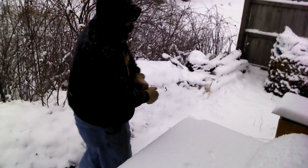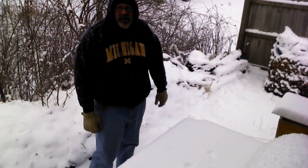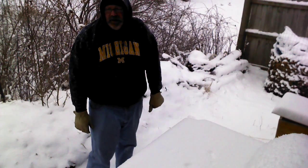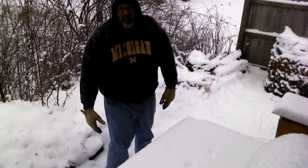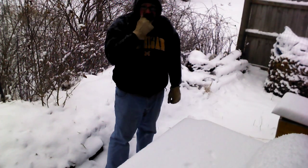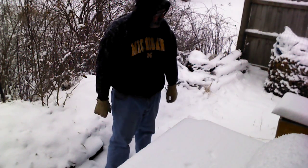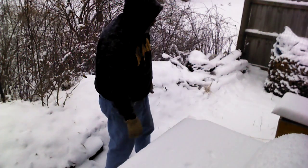Hey folks, Paul here. If you're looking for my boat building series, right now it's about 10 degrees out and even I'm not that crazy to be mixing epoxy in this weather. I did want to do a quick show about my beehive that I built and I want to show you the parts of a beehive.